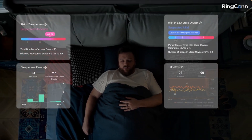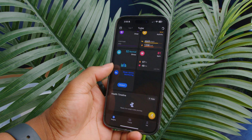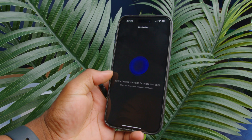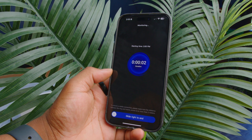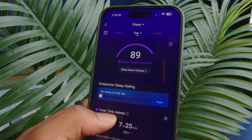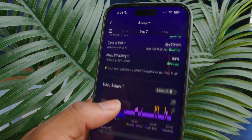The RingCon Gen 2 is the first ring to provide sleep apnea monitoring. Before, you would have needed a specific device for this, but now you can just open the app, turn it on before you go to sleep, and it will monitor your body to tell you if you are at risk of having sleep apnea. This is separate from the sleep health feature built into the app, which allows you to understand exactly how well you slept that night.